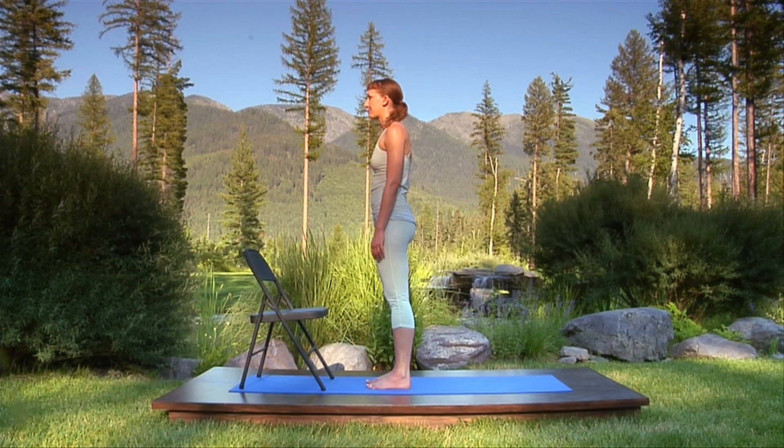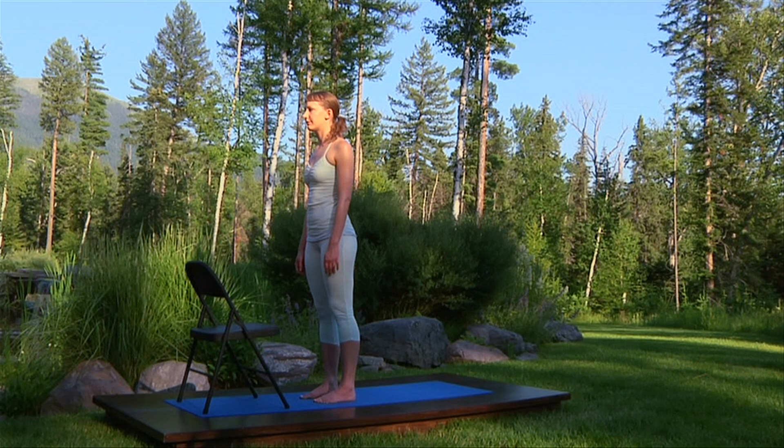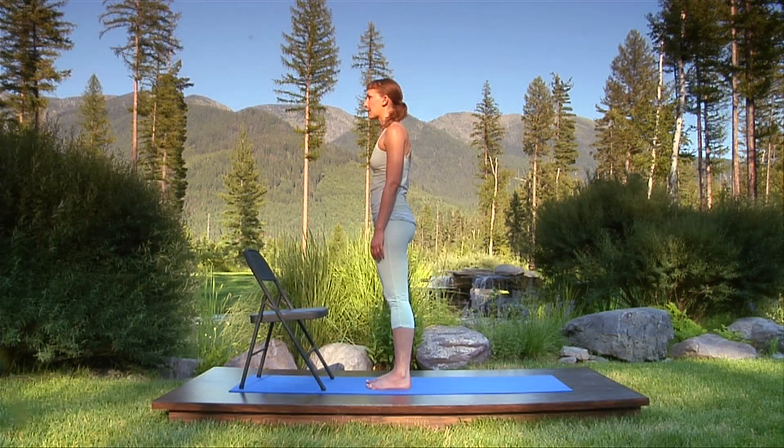Place your chair on your yoga mat so that it won't slide. Stand six to eight inches in front of the chair facing it. Look down and position your feet hip width apart with the outer feet parallel with one another.